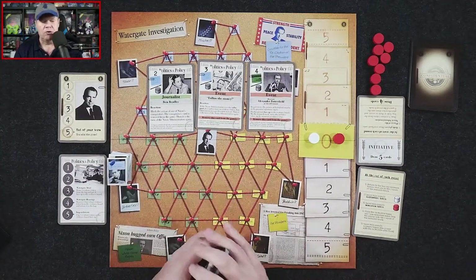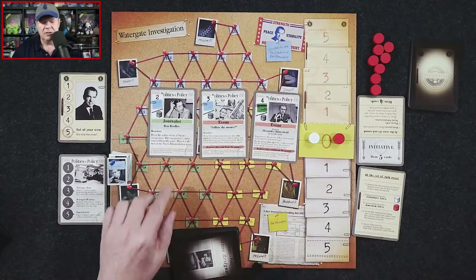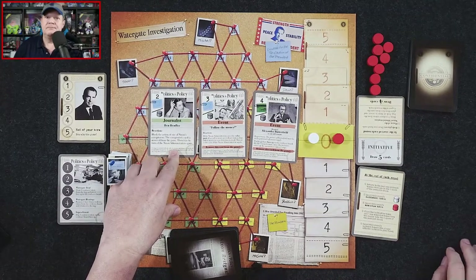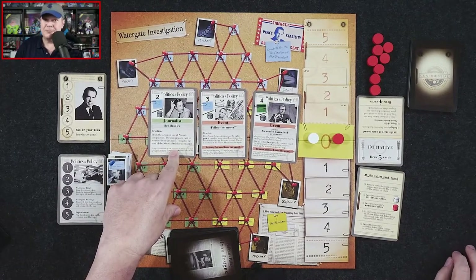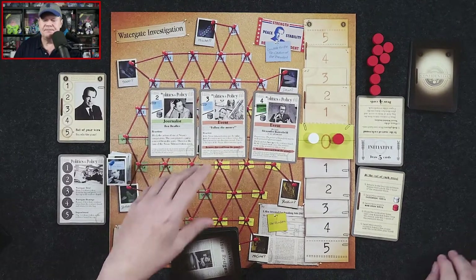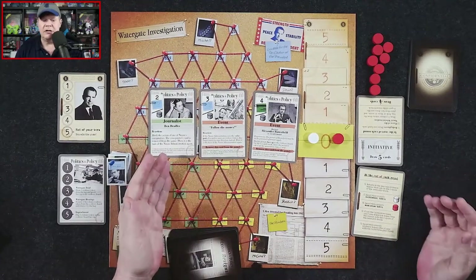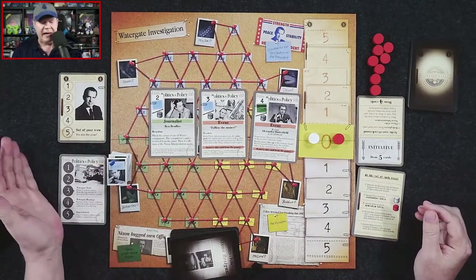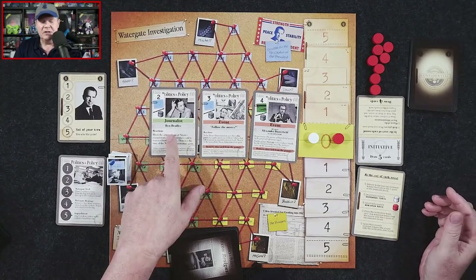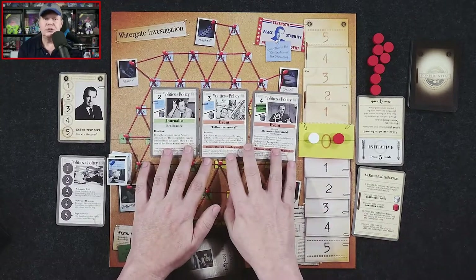You can play a card as an event, which can get you an informant. The editor player has journalists and the president player has conspirators. These give you an action and stay in play — they get discarded but are not removed from the game. For example, here's Ben Bradley.